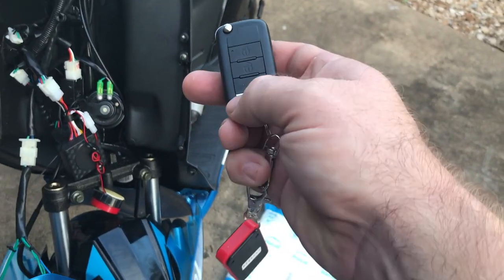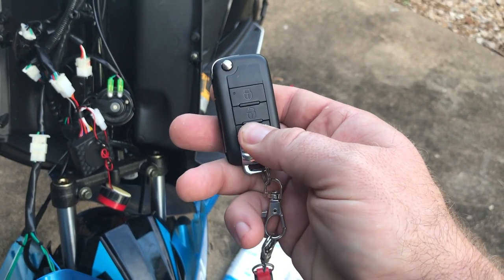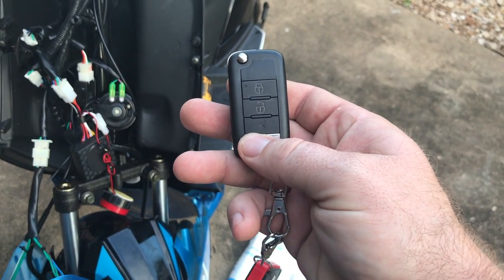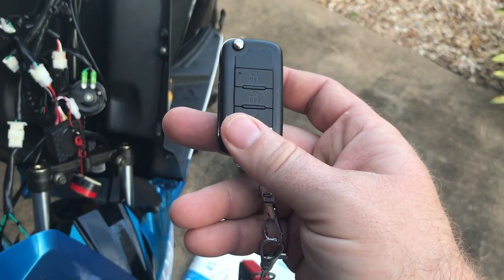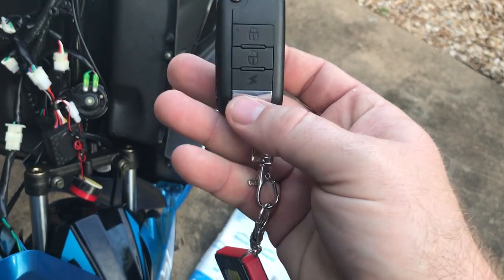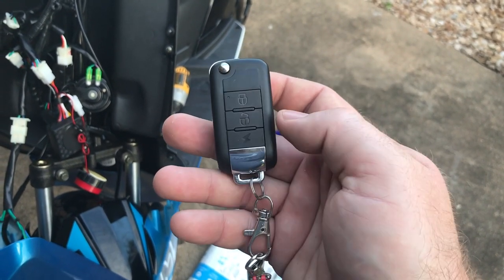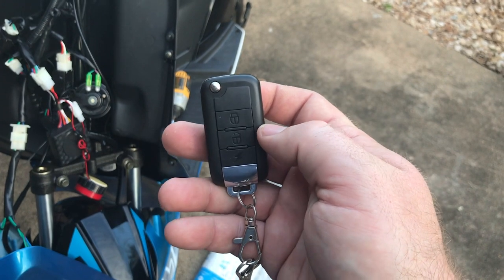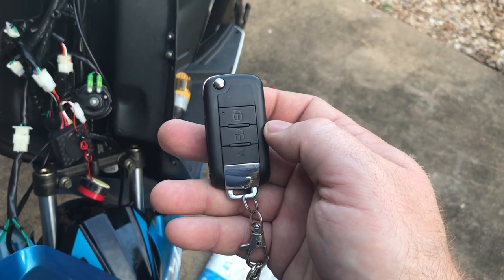To remote start, you want to hit the lightning bolt button twice. If you start it with a remote, that means you cannot turn it off with your key — so you have to use the remote to turn it back off again. In order to turn it off, you want to hit the unlock button once, and that turns your scooter off.